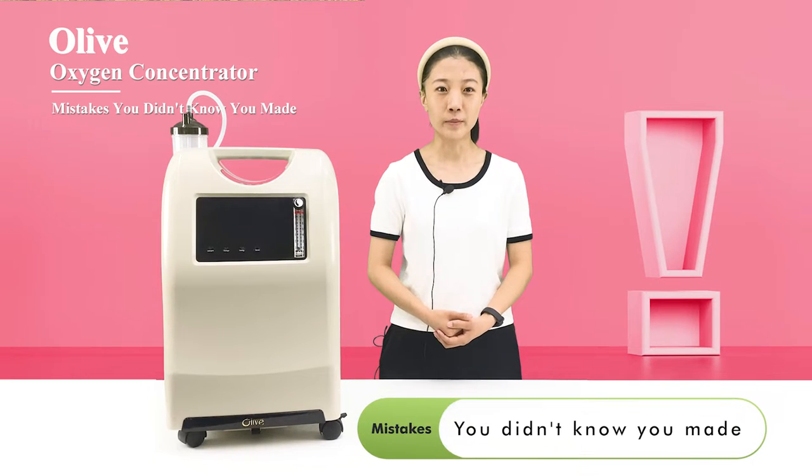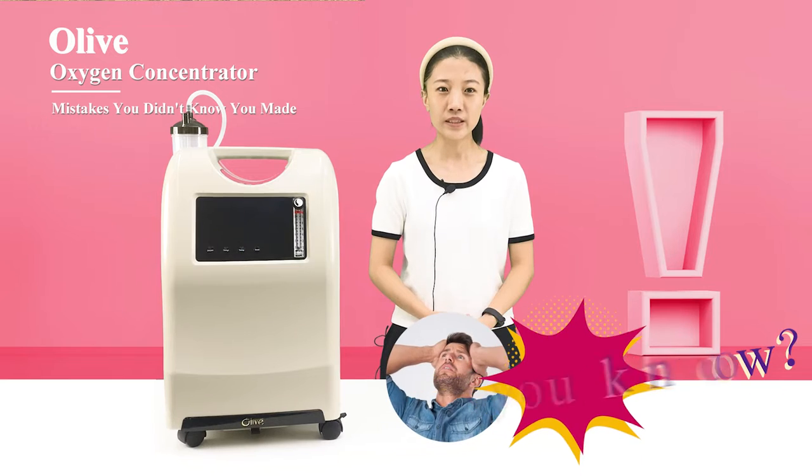4 Oxygen Concentrator Mistakes You Didn't Know You Made. Do you make these mistakes when the machine is in use or not?